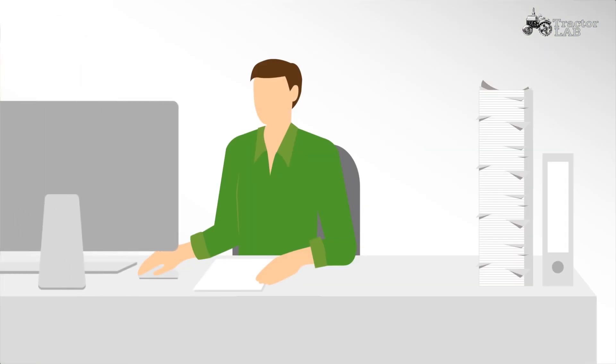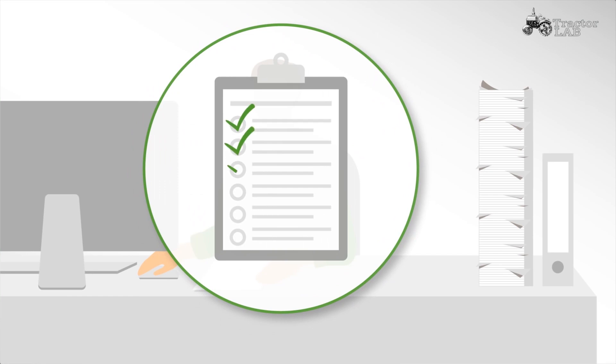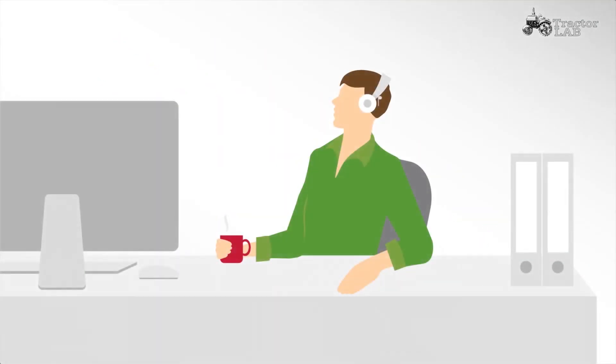This way, you can easily do the documentation of your jobs. So there will be less paperwork and you will have more time for other things.